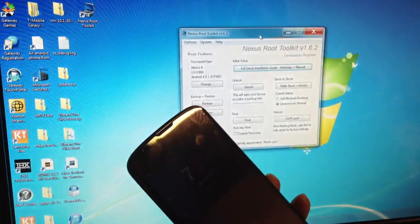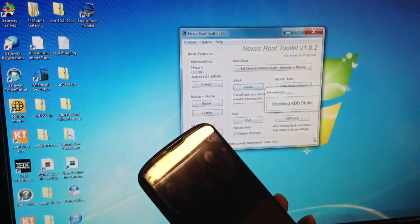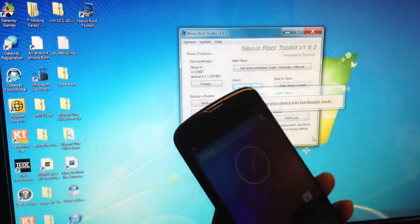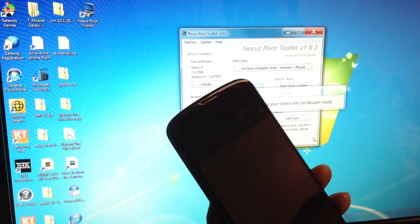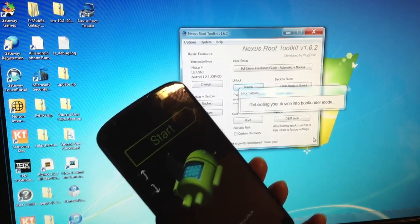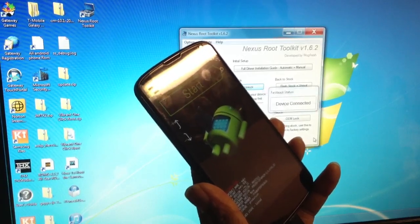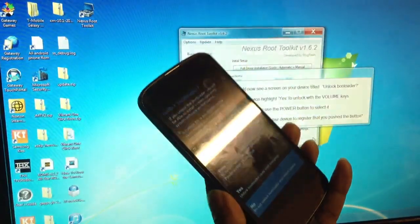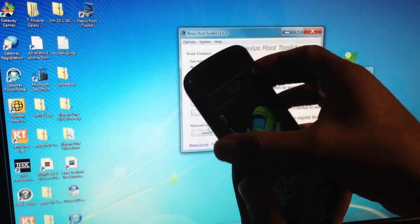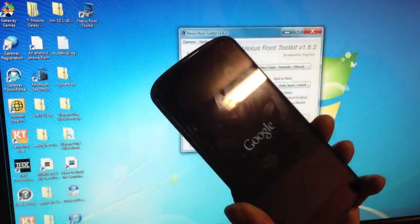Now the first thing you need to do is unlock the bootloader, so just click Unlock and press OK. This will unlock your bootloader. It will turn off the phone and take the phone back into bootloader mode. The bootloader is locked and this is going to unlock it. With the volume button up and power button to select. Now our bootloader is unlocked.